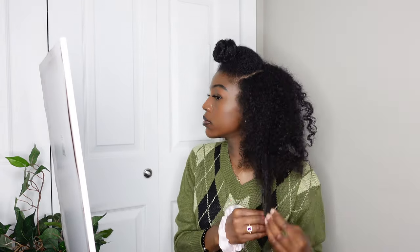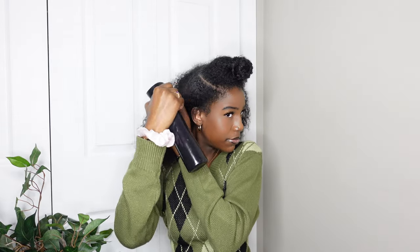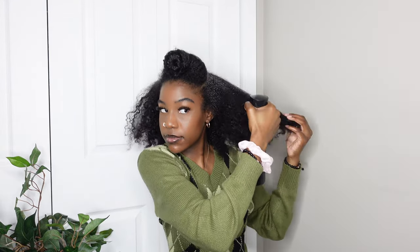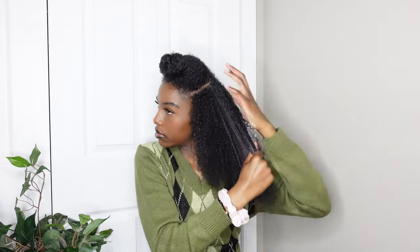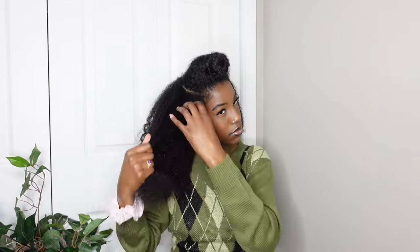I'm using some more water and curl cream and just detangling the hair that's left out. This is important because I don't want any bumps — something I always have trouble with when I do a low bun. I always seem to have a bump at the base of the ponytail, so I made sure my hair was fully detangled before putting it in.